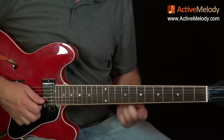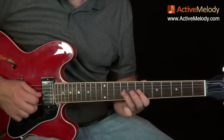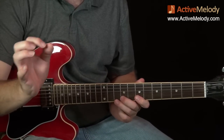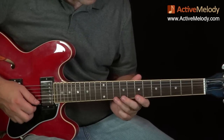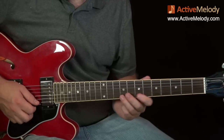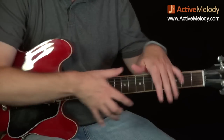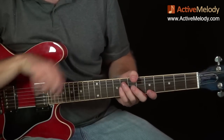Now some of you might notice that note is not in the minor pentatonic scale — but it is in the major pentatonic scale. The major pentatonic is the same as the minor, just shifted down three frets. So what you're seeing in this area is an overlap of pattern one from the minor pentatonic scale and pattern two from the major pentatonic scale.